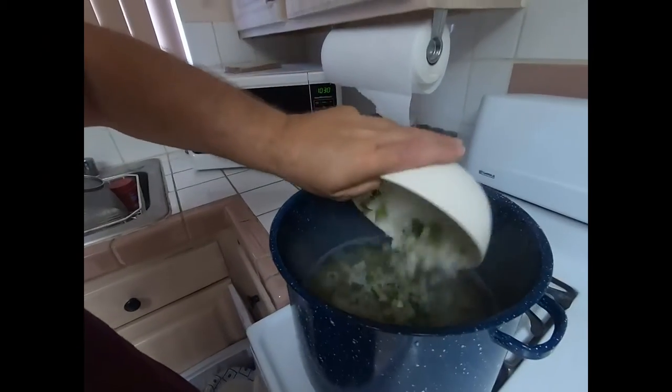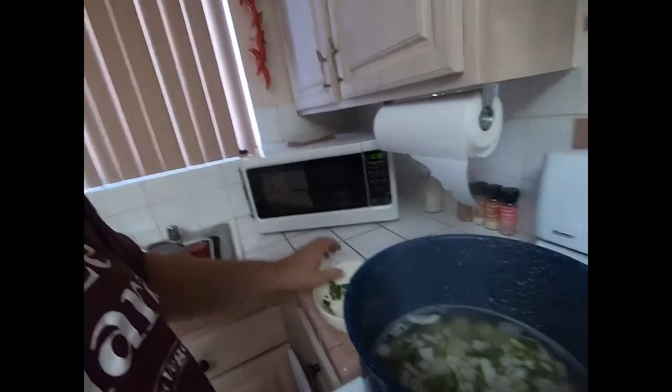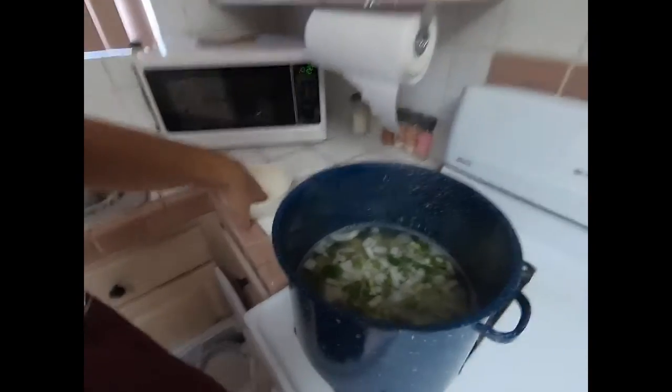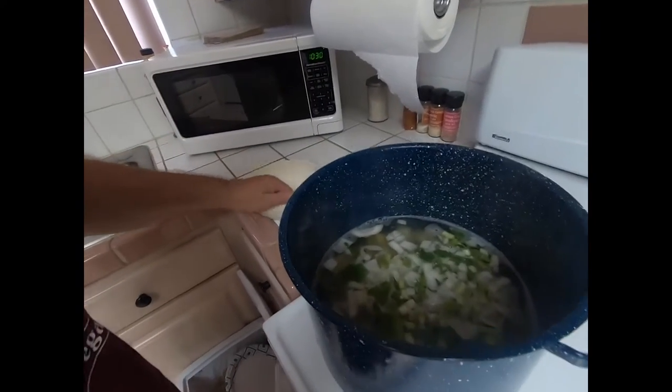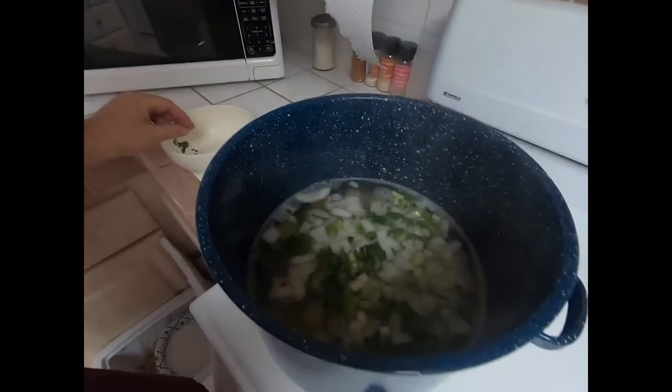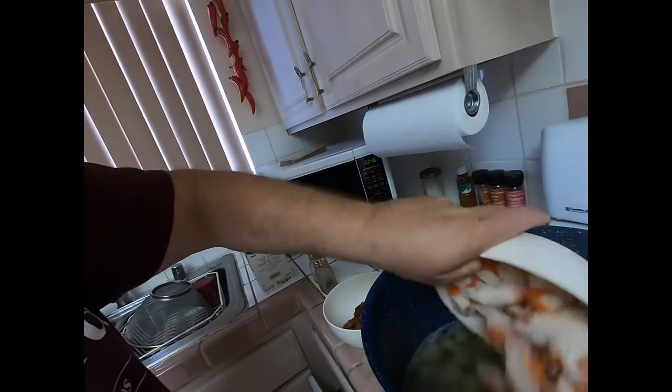We'll wait till the potatoes boil and then move on. The potatoes are almost done, so I'm gonna put the onions in now because they take a while to cook. I'll give them about five to ten more minutes, and then we'll put the rest of the ingredients in.